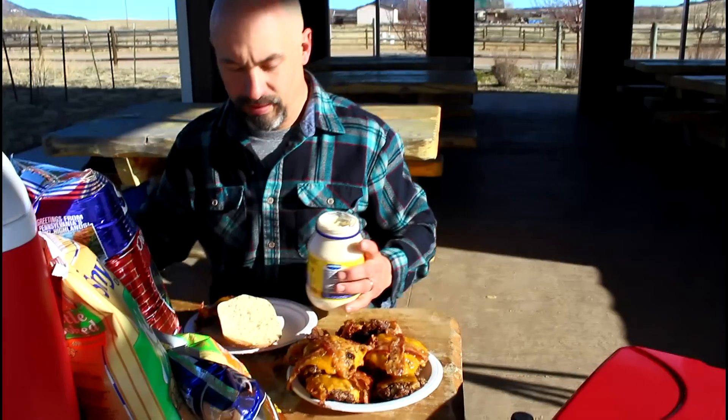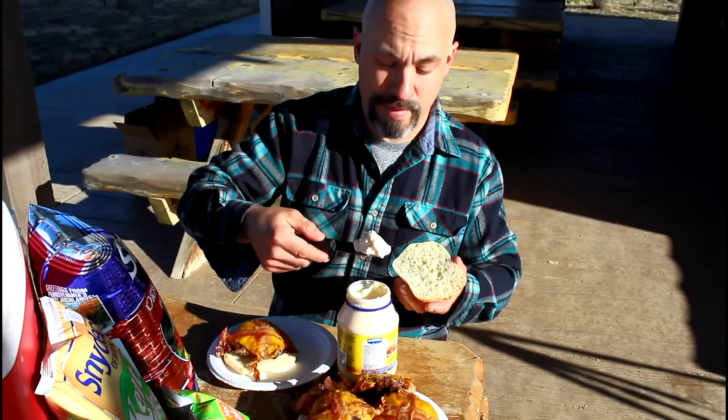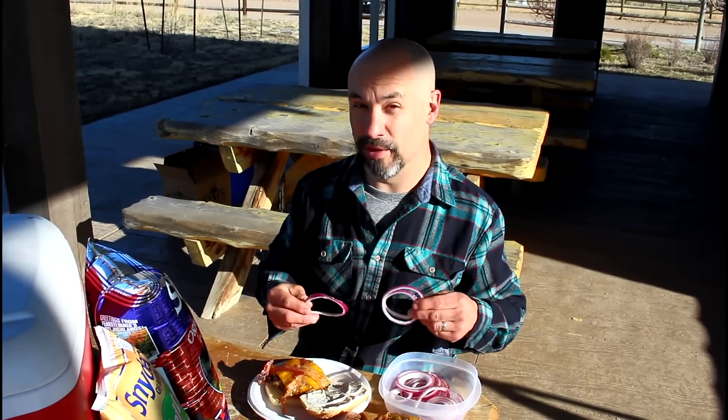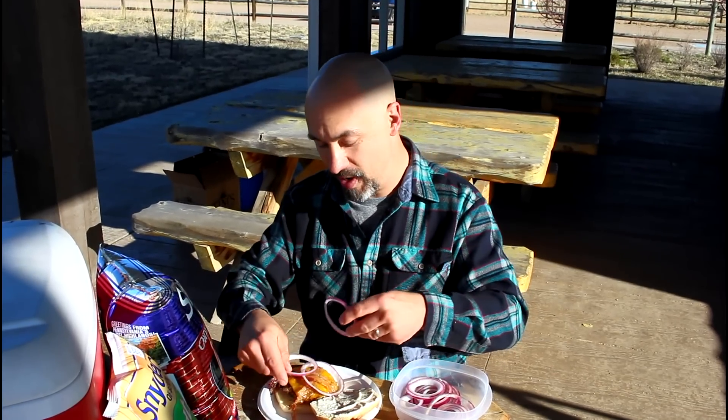Put that on the roll. I'm thinking a little bit of mayo would be perfect on there. And I'm also thinking that dill pickle flavor is going to go nicely with some crunchy fresh red onion.